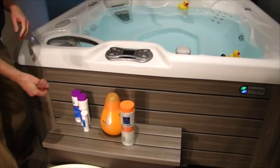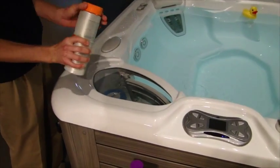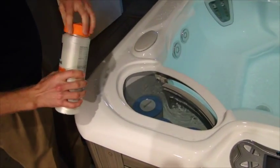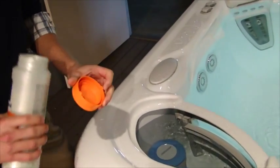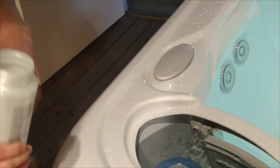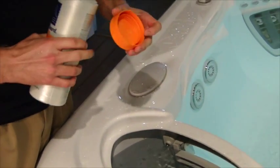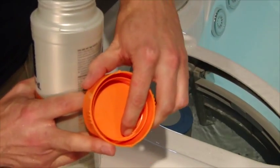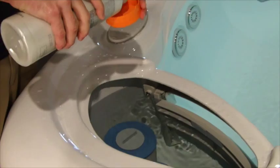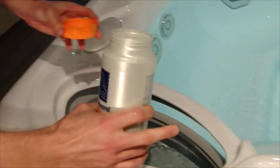The next step is to add your enhanced shock. This product has a little bit of chlorine in there, so this is going to kill all the bacteria. You'll take your cap. Depending on the gallons of water, you'll want to add either one tablespoon or two tablespoons. For a prodigy here, we'll do one tablespoon, which is up to this first or middle thread right here. Just fill it up right there, and you'll hit your jets.